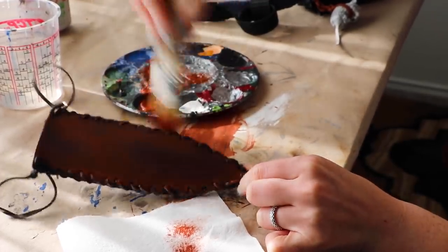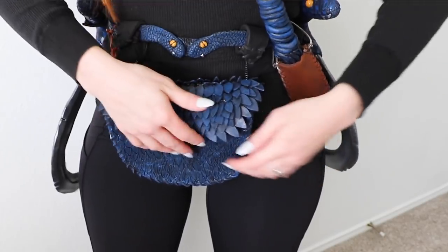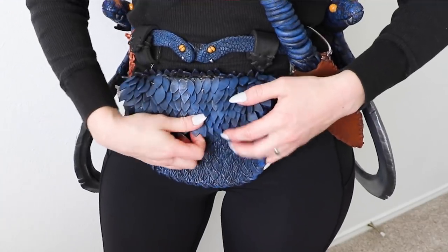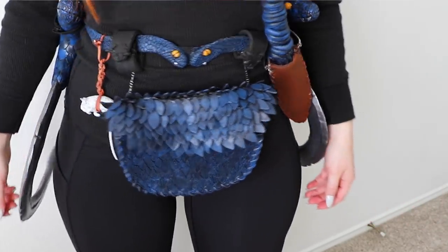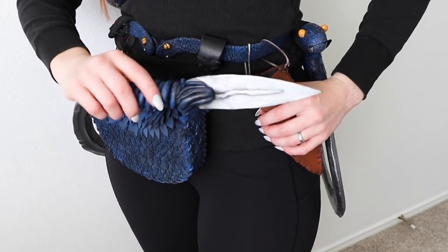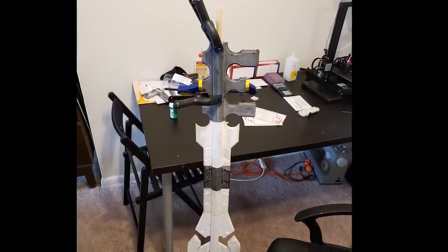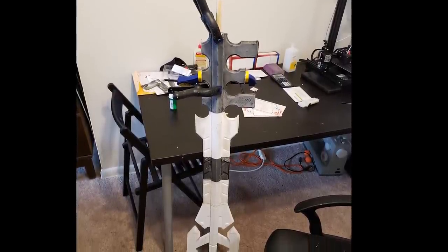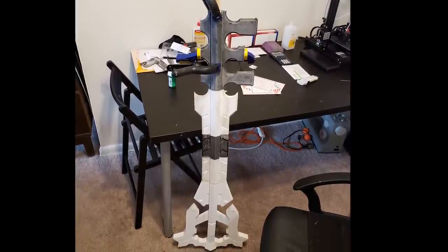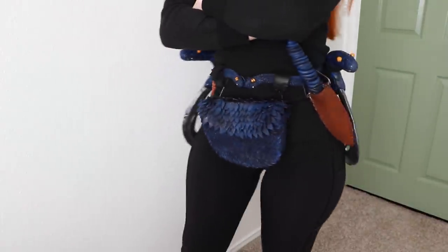Now all that's left is to attach everything and try it on. Here's the finished belt. It felt great to create my own design and to make these pieces. I can't wait to finish the rest of the costume. Thank you all so much for joining me today. This week's Maker of the Week is Joe Lab. He created this wonderful 3D printed keyblade. I've watched him work on this for a long time, and it's cool to finally see it all together. Great work, Joe. I hope you all have a lovely week, and be safe. See you next time.